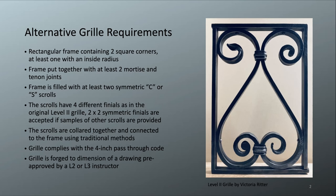The scrolls are collared together and connected to the frame using traditional methods. The scrolls themselves need to be collared together — the requirement is a simple wrapped collar. You can make it more complicated by doing something like a beaded collar, though that is not required and does require additional tooling. You could also have a collar with an incised design on it, but the requirement is simply that the scrolls are collared together.